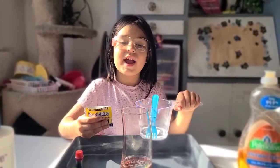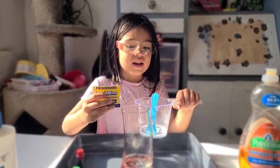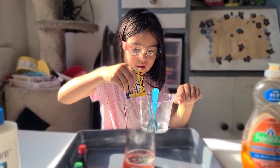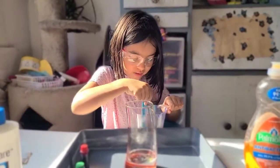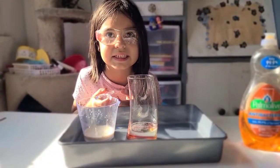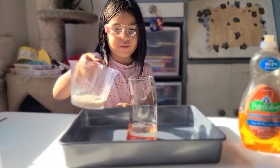Now put your packet of yeast and mix it with the hot water. The yeast is a catalyst. Let's see what happens when we add it.